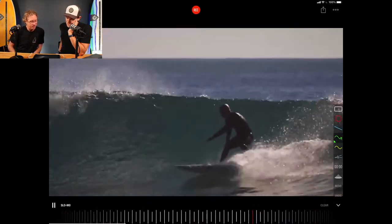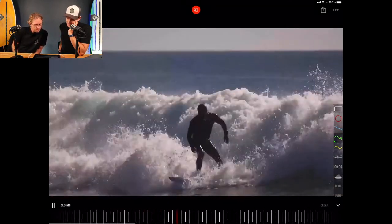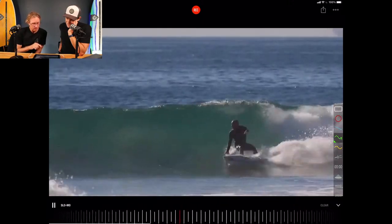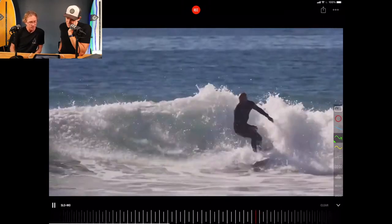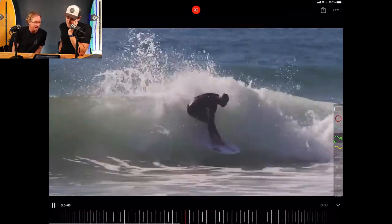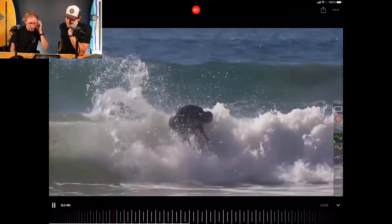Let's just keep watching for a bit. Everything's on point. Look how long the turn was. Pretty impressive. Honestly, if I had a backhand, I'd want to surf like Bobby Martinez.